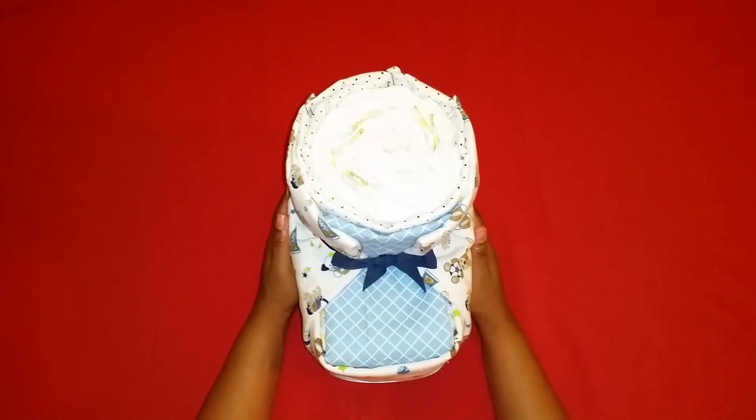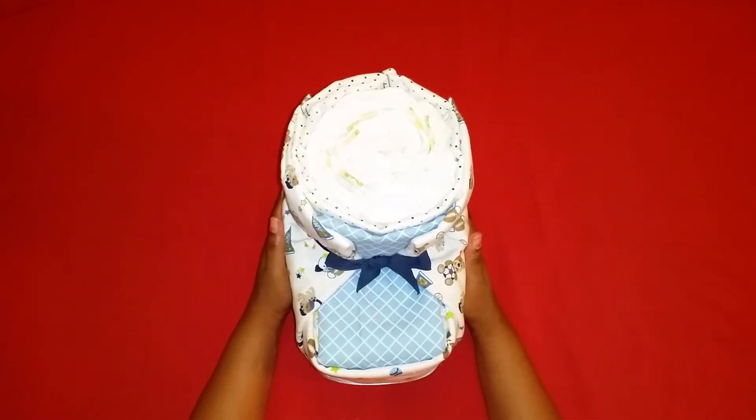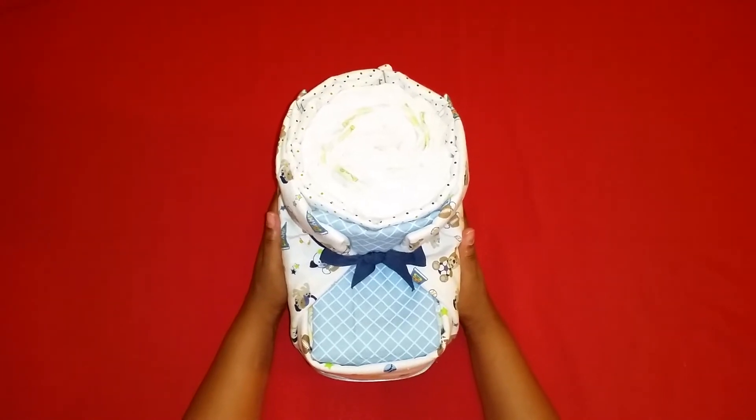This is a giant diaper cake baby bootie. I got the idea from Tom's Crafts and Treats on YouTube.